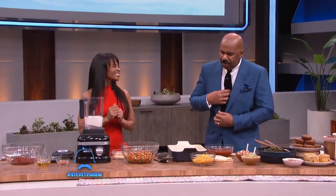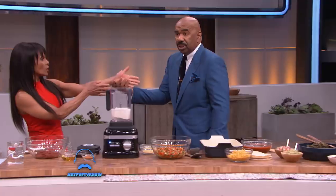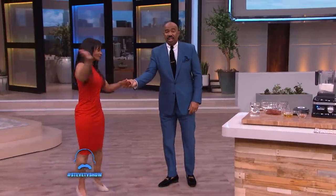So Chef Babette, how'd you get the idea for a vegan soul food restaurant? My husband and I have eaten this way for now 30 years. I met him in 1990 and in 1992 we got married — I was 40 years old at the time. She's 70.